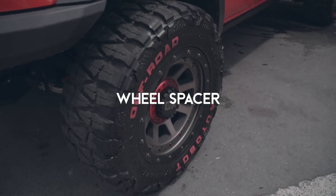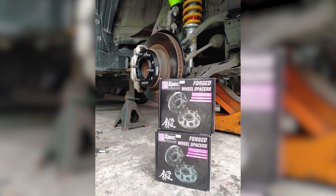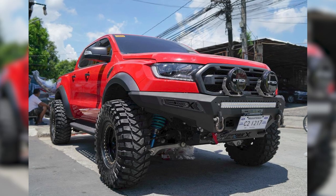One last thing — sometimes if the offset is like this, what people do is add a wheel spacer. In wheel spacers, we don't really recommend them, but there are customers who want to keep their setup basic without changing their mags and tires. You can go with the more budget-friendly option while saving up to upgrade the wheels later. Wheel spacers give you the positive offset appearance — it's more for looks — but we don't recommend them.